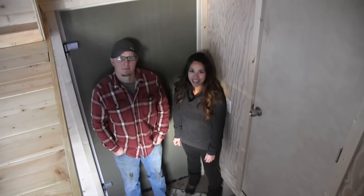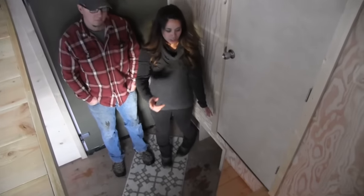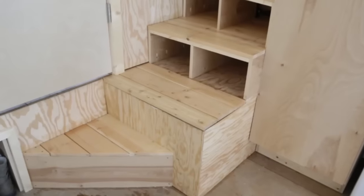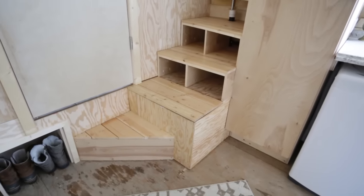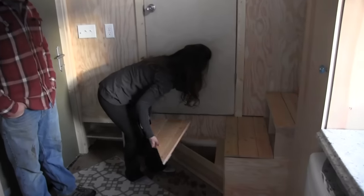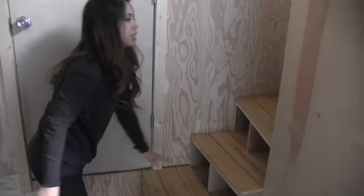Here we are inside and we're going to show you around. Right off the bat you'll notice there's a winder staircase that has lots of storage inside of it. This entryway is pretty tight so I stole a little space from underneath where you can put your boots away. There's a little hatch for maybe more shoes or hats, and then of course all these cubbies in the winder stairs.